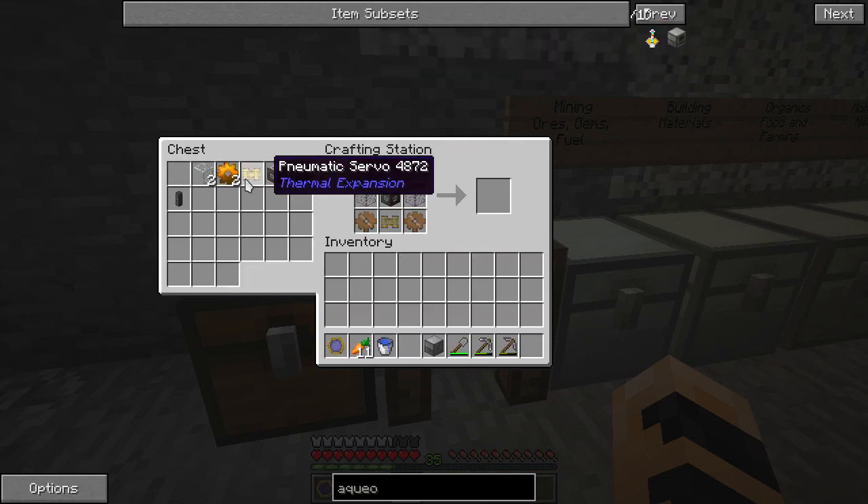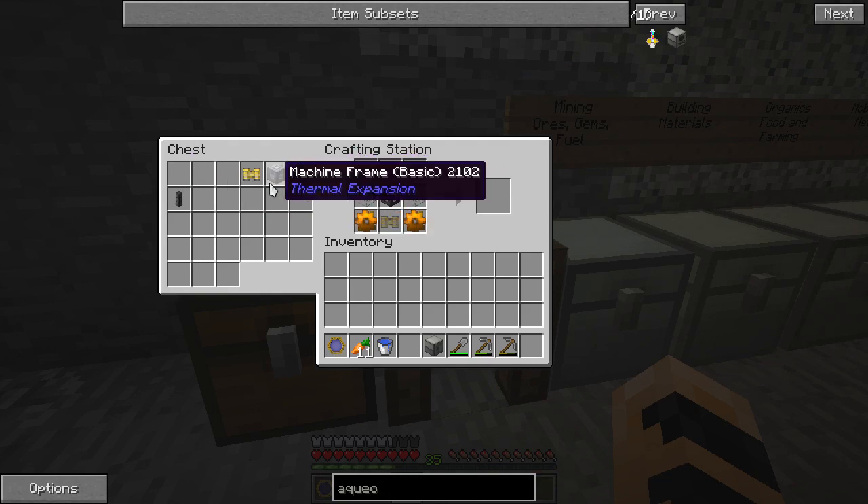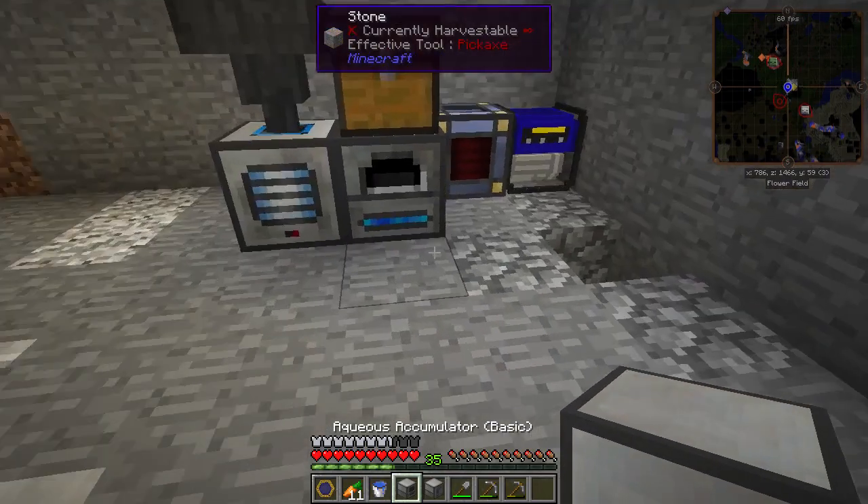It's pretty simple. It needs a bucket, two pieces of glass, copper gears, a pneumatic servo, and a machine frame. There we go, an aqueous accumulator.